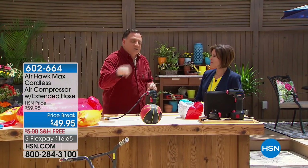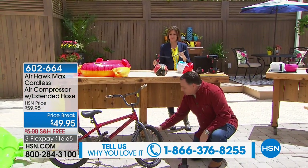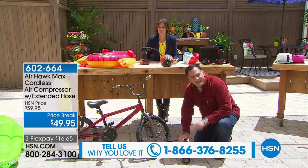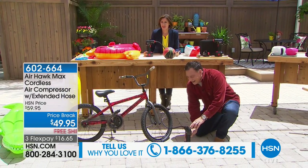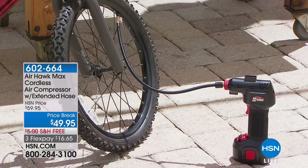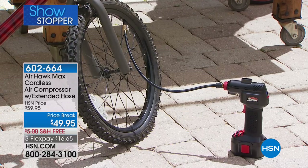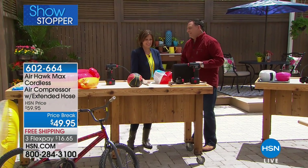For a lot of people the biggest use is bicycles. Somehow bike tires always know when you're going to go for a ride and go flat. This tire is dead flat. I've already preset the proper pressure using the digital pressure gauge. I'll pull the trigger and walk away — I don't have to babysit it. It's going to fill that tire to the preset pressure and stop. Done. It fills the tire in just a couple of seconds. Amazing.